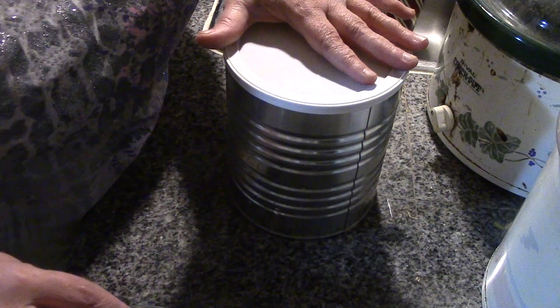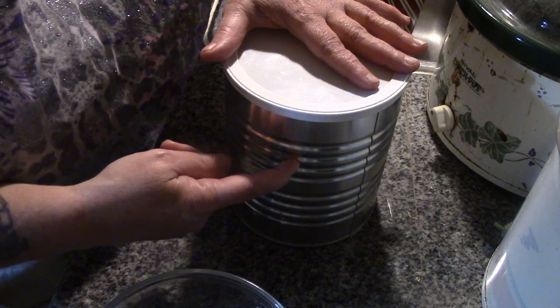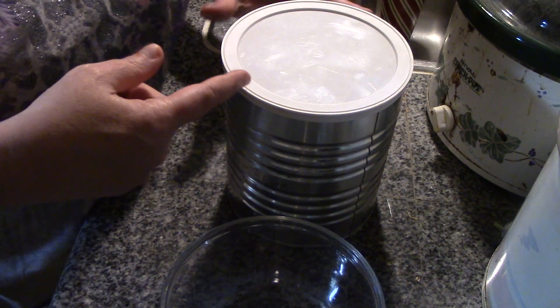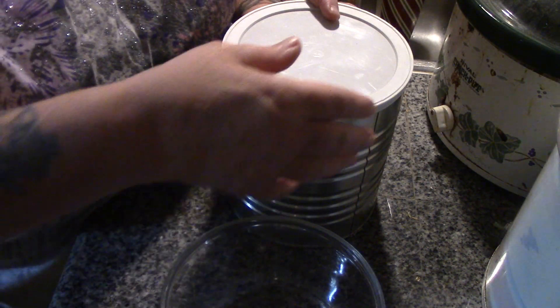I'm going to test these now instead of waiting for eight months, because I actually have six more of these cans of eggs from when my hens were laying really hot and heavy. And if these aren't any good after two and a half months, they're probably not going to be good after eight months.